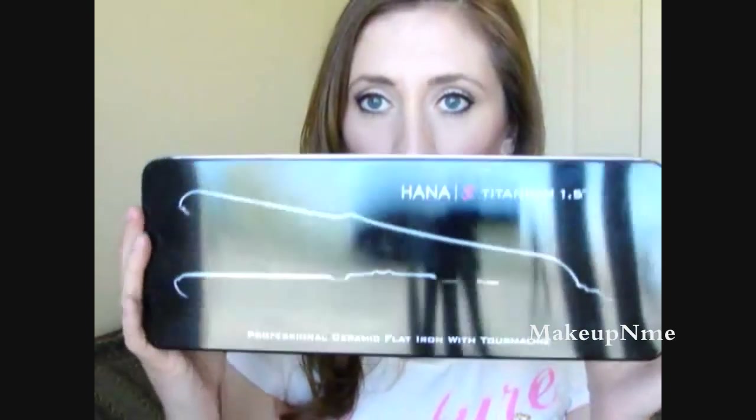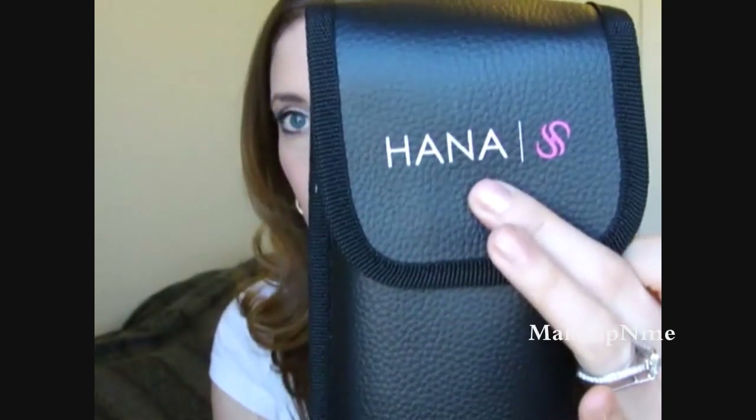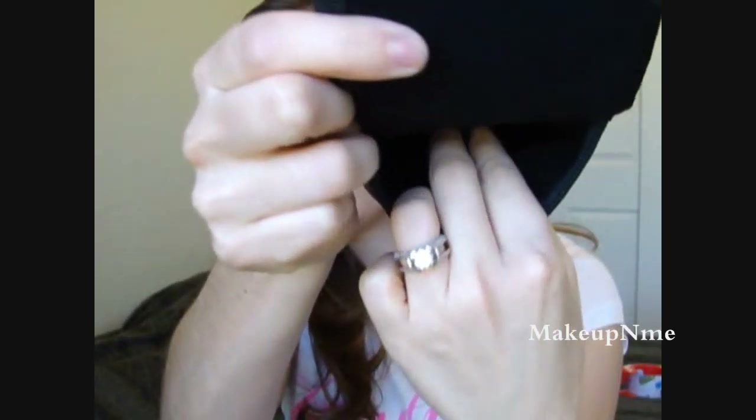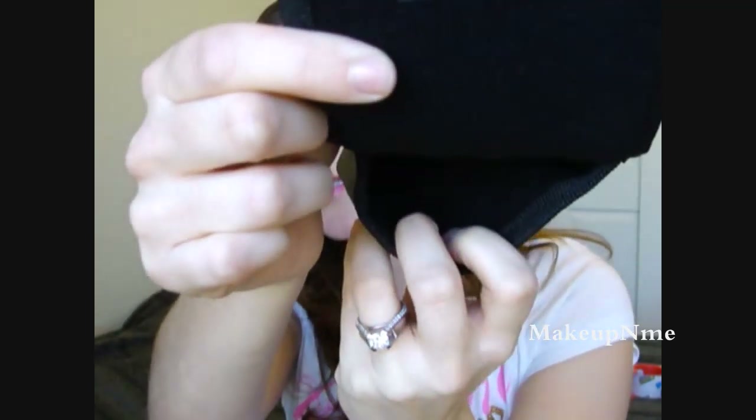So this is the tin container that the flat iron came in — it's really nice for storage. I like to keep my flat irons in the packaging because I'm really neat and organized. Inside you get this sleeve that says Hannah on it, and it just has Velcro. When you open it up, there are two different sections — a divider in between. In one part of the sleeve you put the actual flat iron, and in the other part you put the cord. It's really nice, I love it.